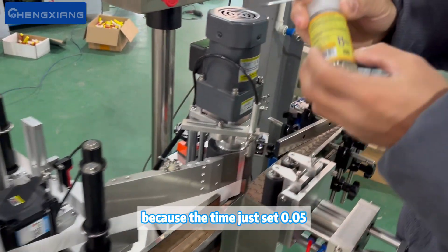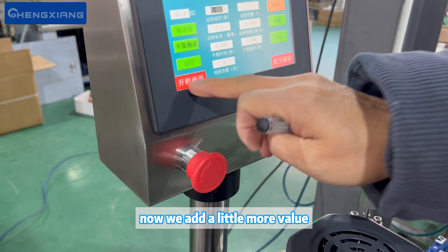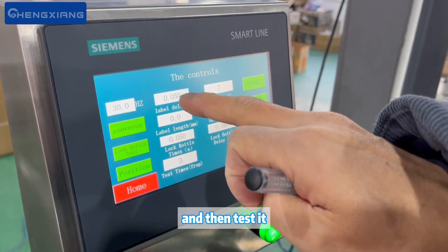Second, because the value was set to 0.05, some of the paste is applying too early. Now we add a little more to the value and then test it.